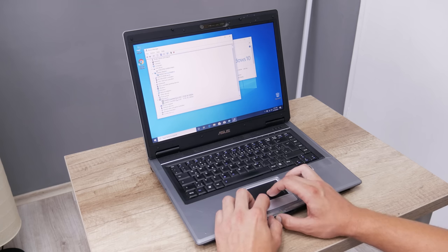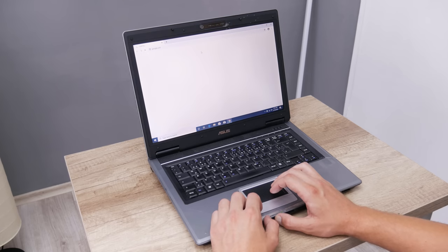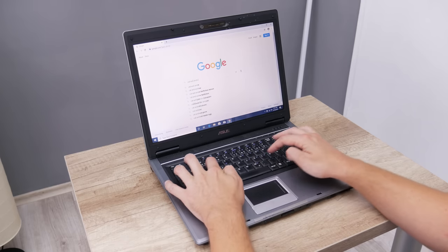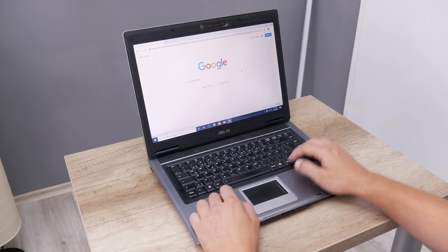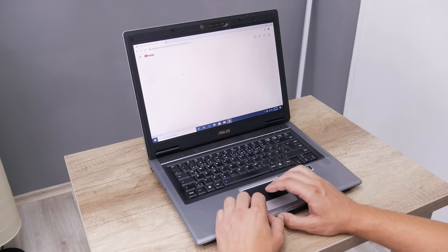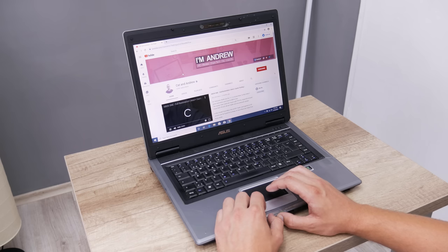This laptop has a dedicated NVIDIA GPU, and the dedicated GPU always plays a good role. So this laptop is great for all basic things like web browsing, emails, social media networks, using Microsoft Office, working with documents, watching videos and movies, and listening to music.